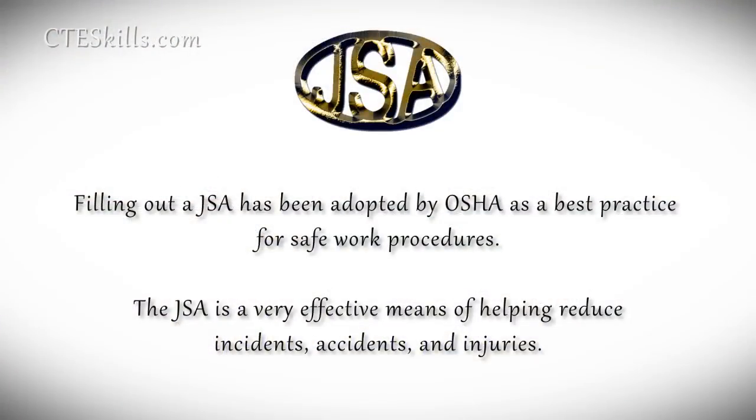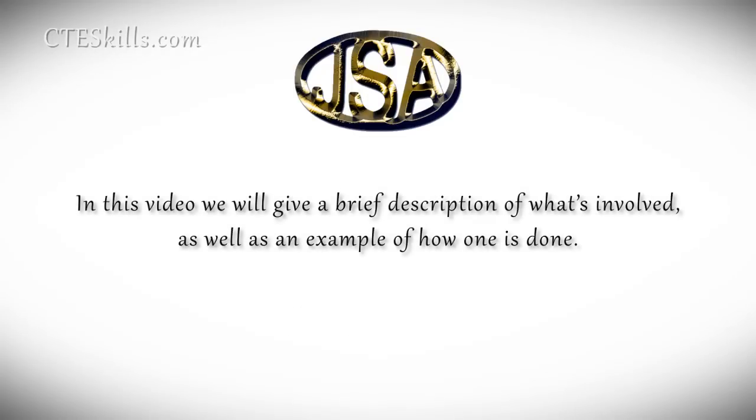Filling out a job safety analysis has been adopted by OSHA as a best practice for safe work procedures. The JSA is a very effective means of helping reduce incidents, accidents, and injuries. In this video we will give a brief description of what's involved, as well as an example of how one is done.